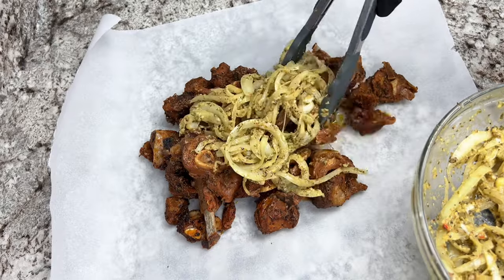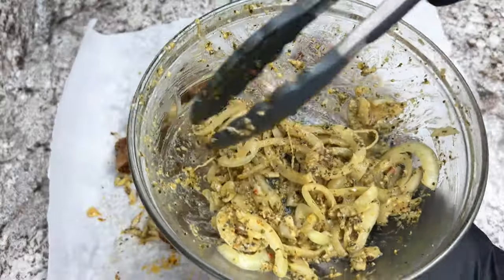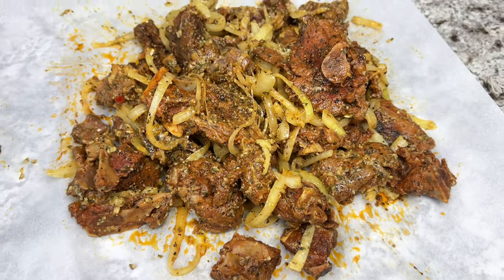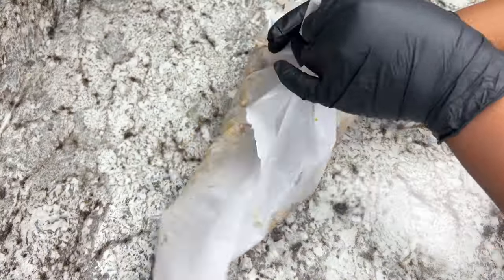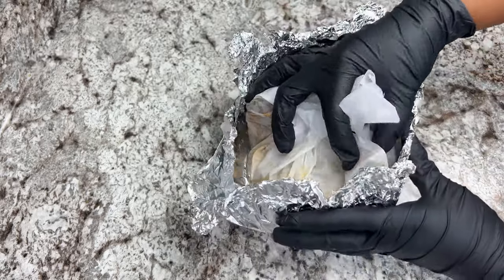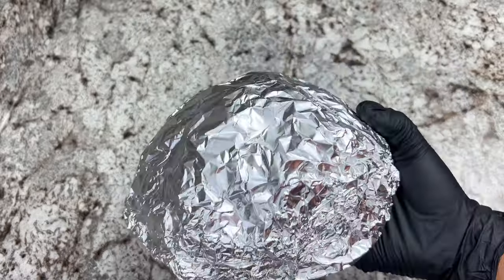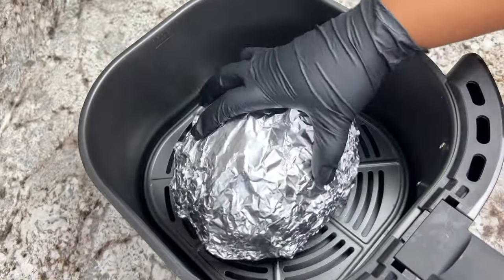The onions were a little bit too much, so I kept the remaining ones to sauté later in a little bit of oil and add as a side dish to the meat. All we have to do now is air fry it for an additional 15 minutes at the same temperature.